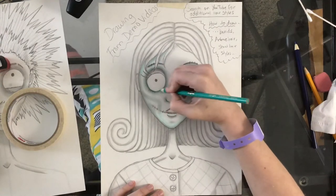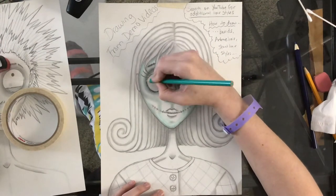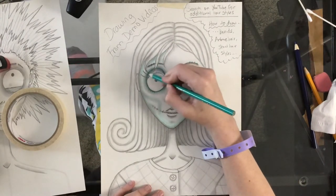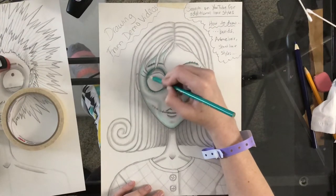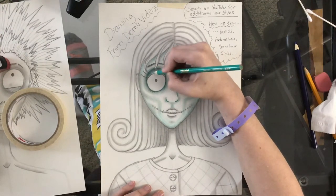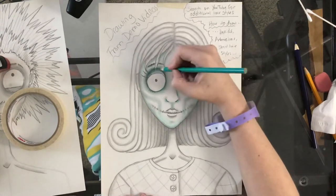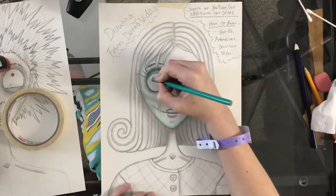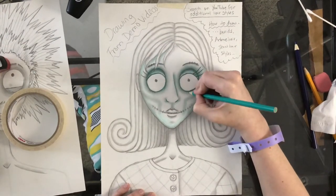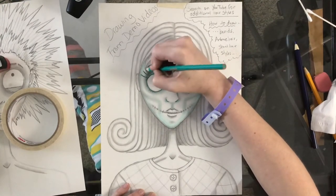I'm just going to shade the face in this demo — I'm not going to go in and shade the hair because that would take forever. Shading more darkly closer to the back of the eyelid, and as it comes forward in the eye, shade lightly. Be careful to avoid the hair right there in front. What's nice about the pencil being underneath is it kind of makes it darker automatically, which is good.